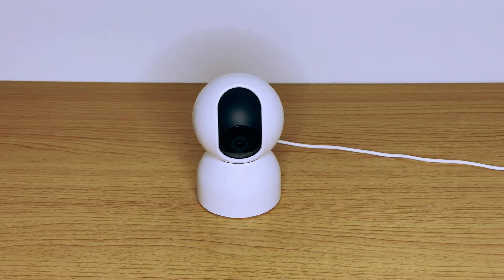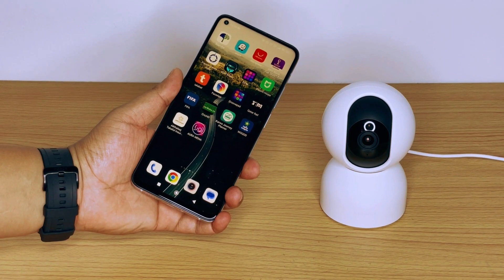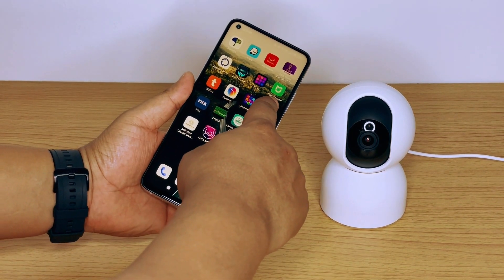The camera will rotate 360 degrees and scan the area before it settles down. To proceed with the connecting, install the Mi Home application from the Google Play Store on your device first.